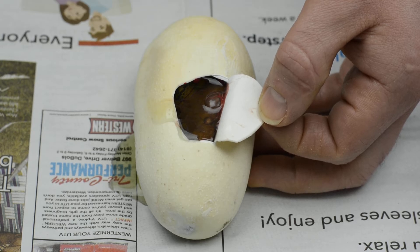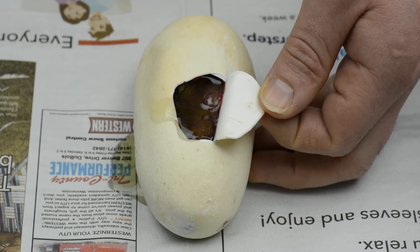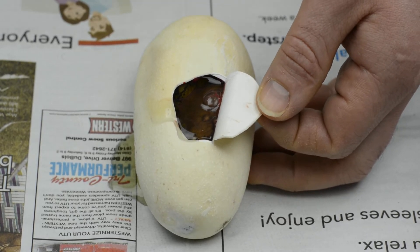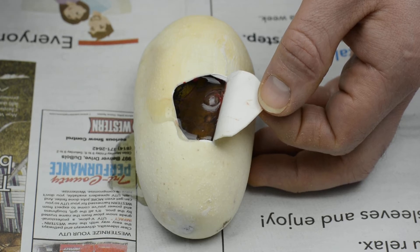There are other methods that kind of attack the egg in a chainsaw-like razor blade fashion. That's pretty prominent out there in California, I think. But I prefer this method — just making a small little cut with a really small blade.